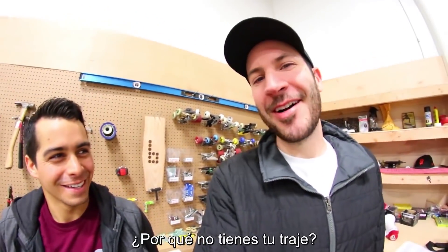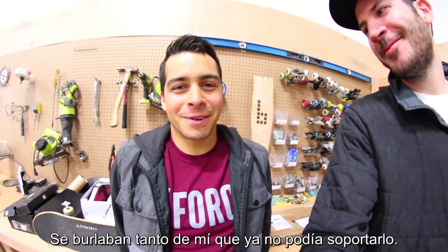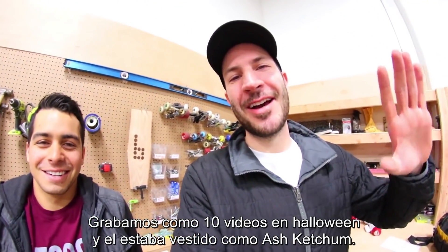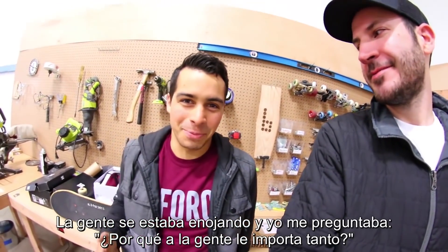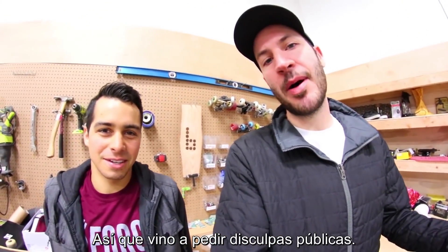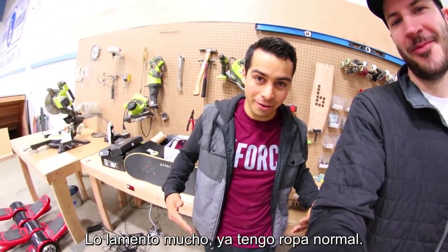We're here with Ash Ketchum. Why are you out of costume? It's not Halloween anymore. Is that why? I was getting made fun of so much that I just couldn't handle it anymore. We filmed like 10 videos on Halloween and he was dressed as Ash Ketchum and everyone was like, why is he still dressed as Ash Ketchum? People were getting legitimately mad. So he came to publicly apologize. I'm very, very sorry. I have normal, proper attire now.